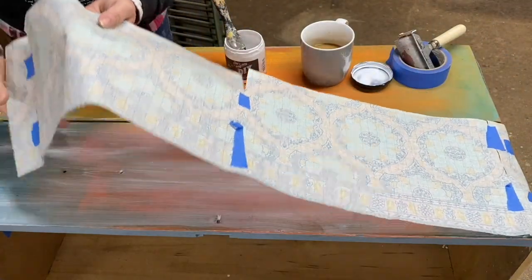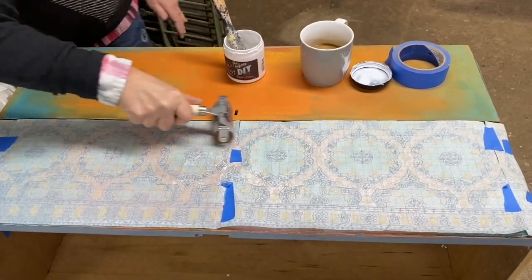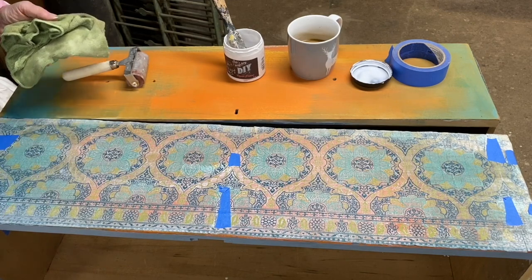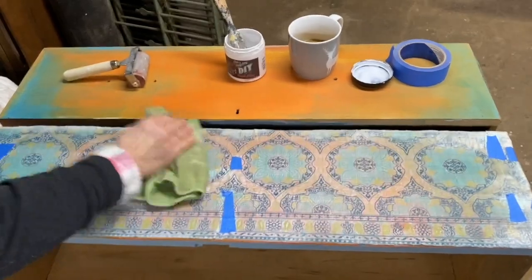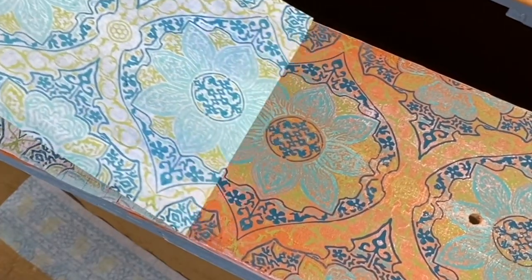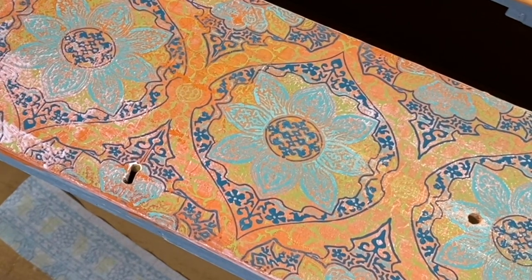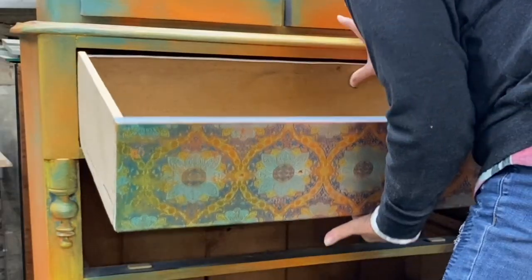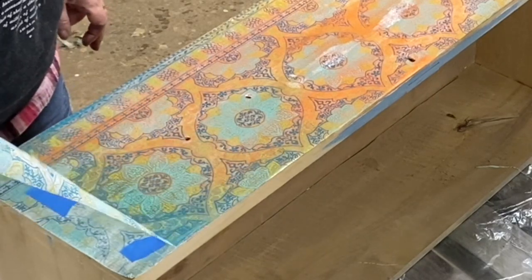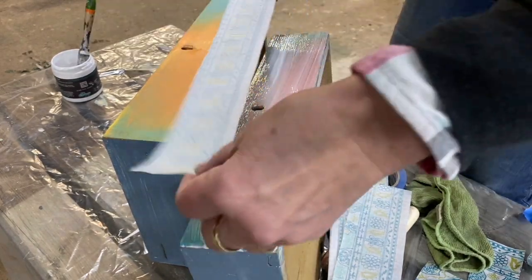I bring that entire inlay unit up over the top of the drawer and brayer it into place. I use a brayer to ensure I have good contact with the entire dresser drawer. Then I'm misting the entire inlay with plain water and pressing it into place with a damp cloth so that the paint pigments start to activate. I let the liquid patina dry based on the timing I used on my test board, then gently pull back the inlay.